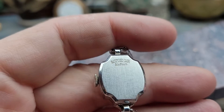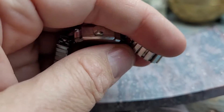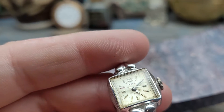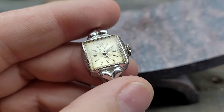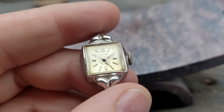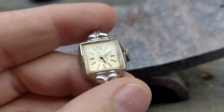Gold-filled band, base metal bezel, stainless back, cased by Waltham. I'm going to pop the back off and take pictures of the movement, but I just wanted you to see that — a seconds hand on a ladies watch. Very unusual, not something you see very often. Anyways, enjoy.